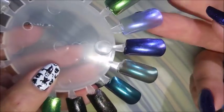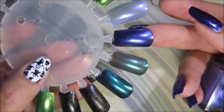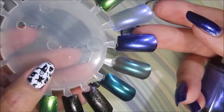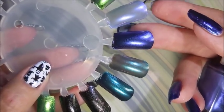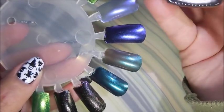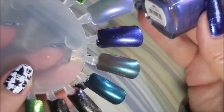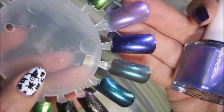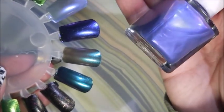Next we have another limited edition called Good Witch, and it is wicked sheer — super duper sheer. You don't have to layer polishes like this over black though; you could wear them over a navy blue, a dark purple, or even try over lighter colors because a lot of times you're surprised. Good Witch is gorgeous in the bottle and really pretty on the nail. It's definitely purple with a fuchsia and blue flash in it — just gorgeous.